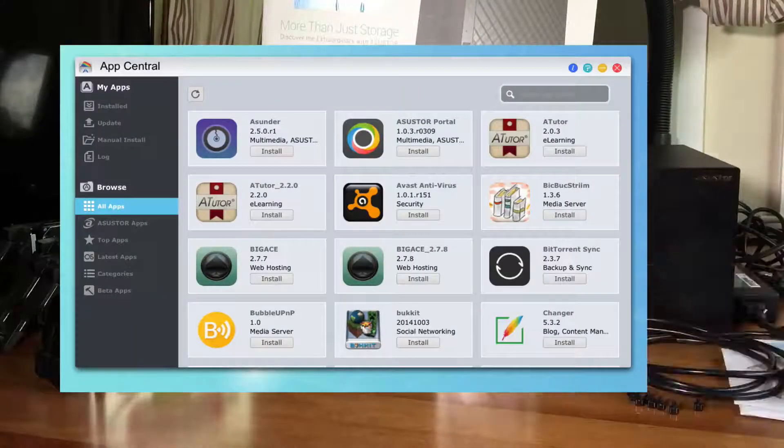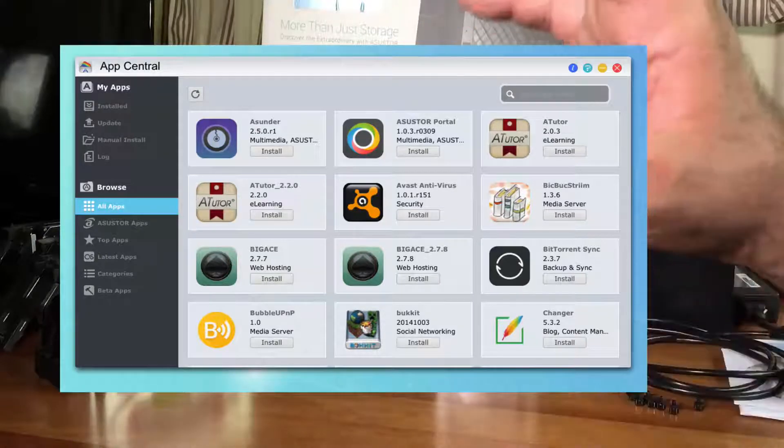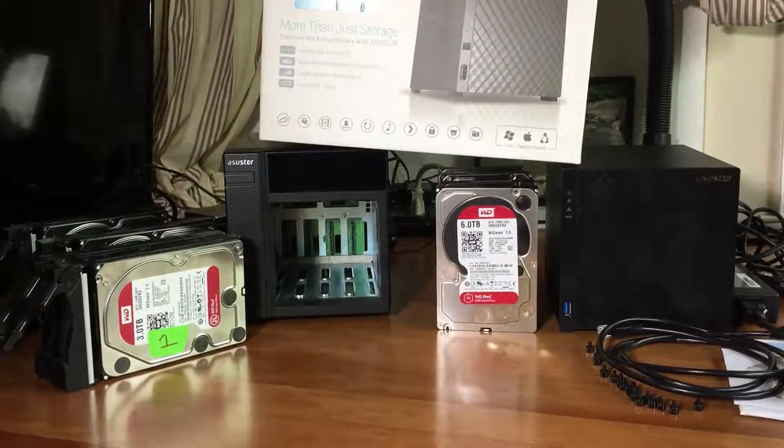They also have an app store, so you can download apps to do different things. You can use this as a media server, mass storage, a backup server, surveillance - a whole bunch of things that you can do with this.